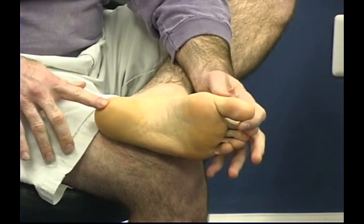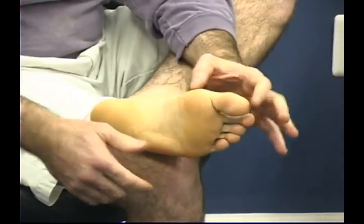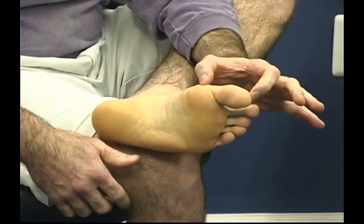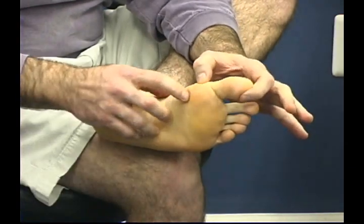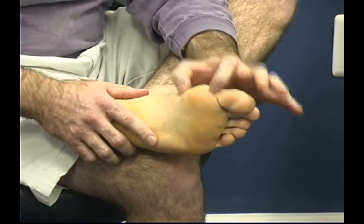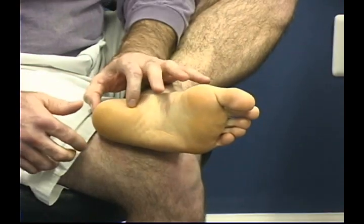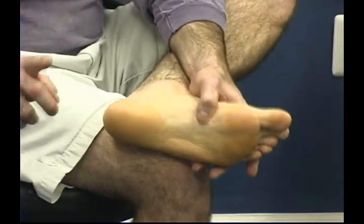To recap: the toes and the ball of the foot are for the head and neck; the ball of the foot is for the thoracic spine; the arch of the foot is for the lumbar; and the heel is for the sacrum.